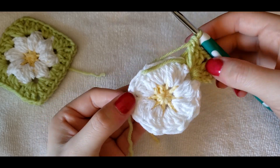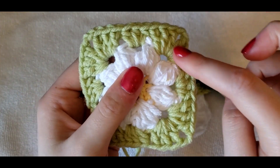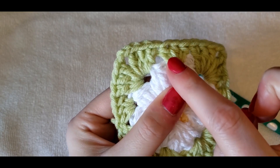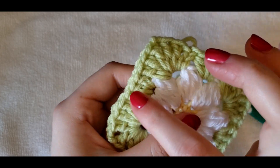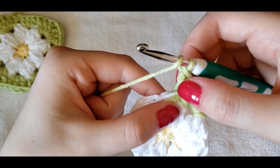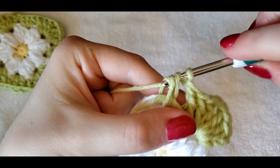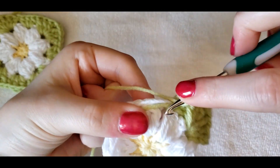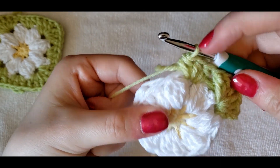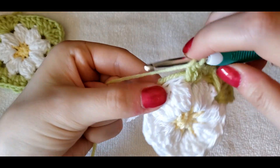After we have a corner, we have three half double crochets on the sides. So the pattern is: corner, half double crochets, corner, half double crochets — and you're going to do that all the way around. We're not going to chain anything coming out of that corner. Once you do your last double crochet, you're going to go right into the next petal gap and do three half double crochets. When you're done with those, move on to the next corner.